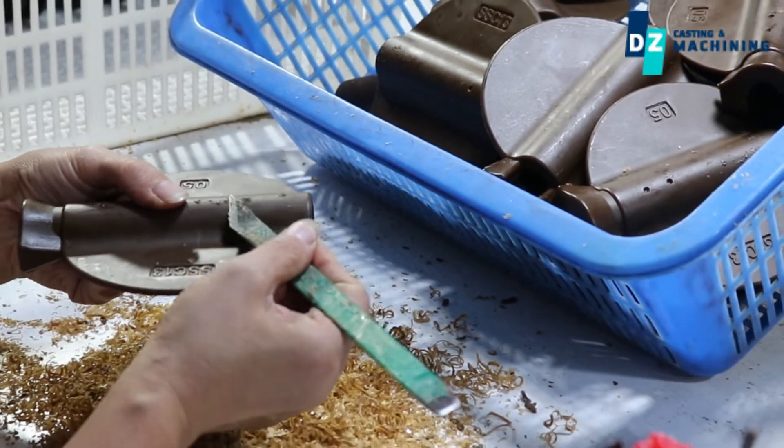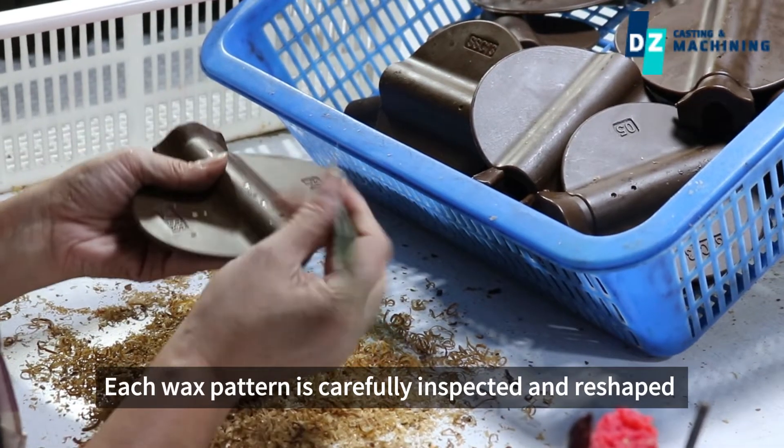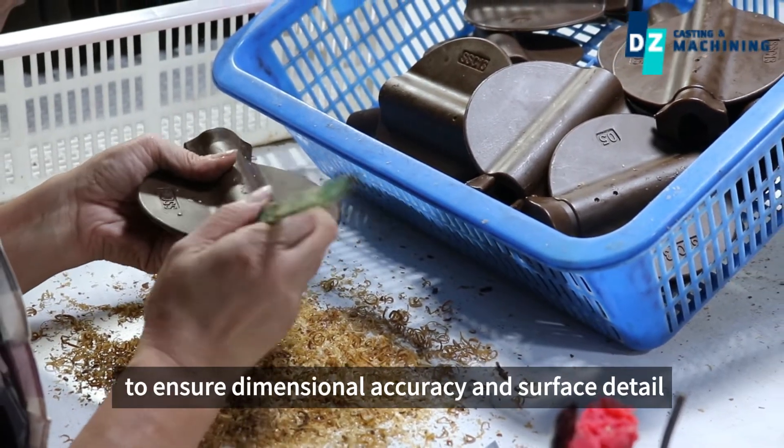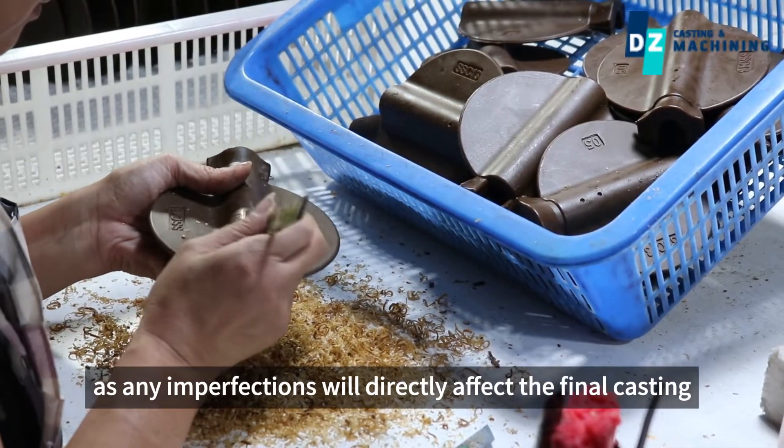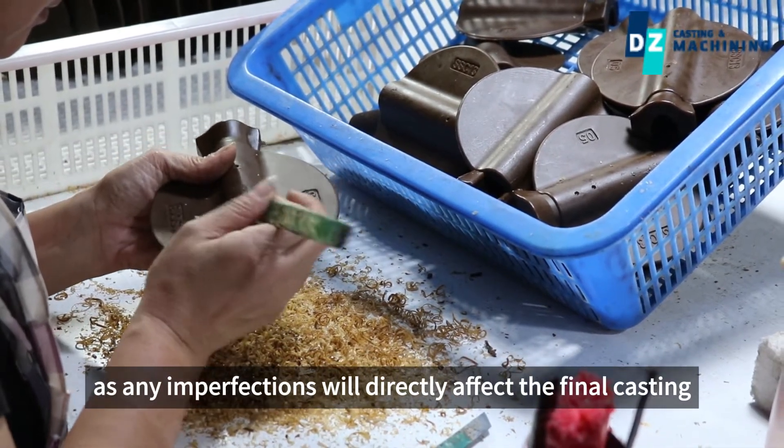Inspection. Each wax pattern is carefully inspected and reshaped to ensure dimensional accuracy and surface detail, as any imperfections will directly affect the final casting.